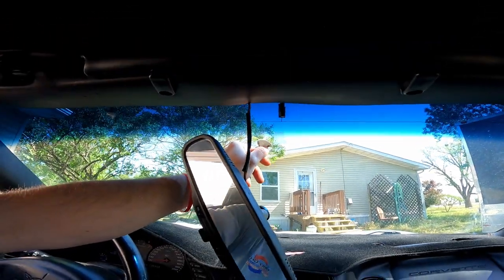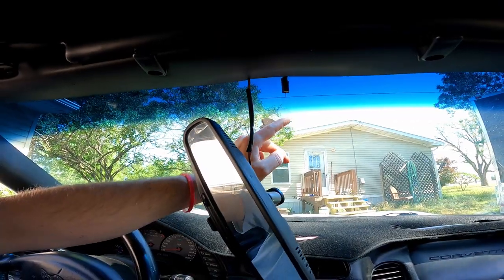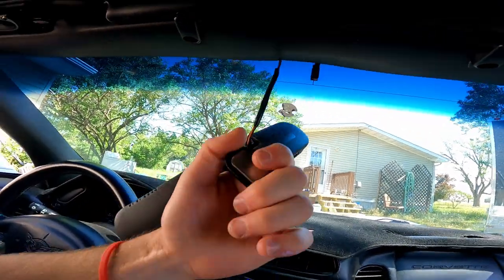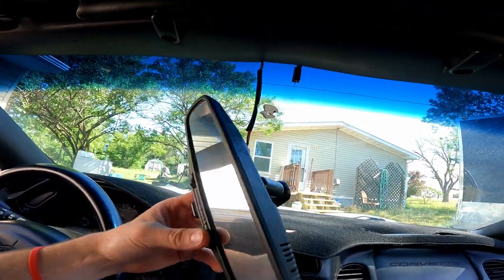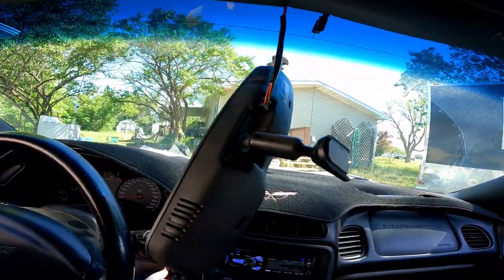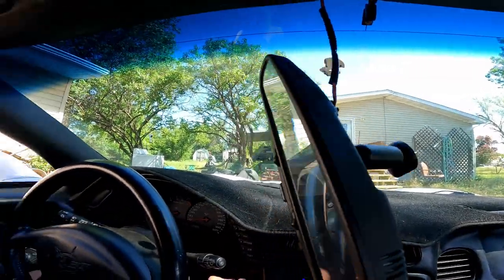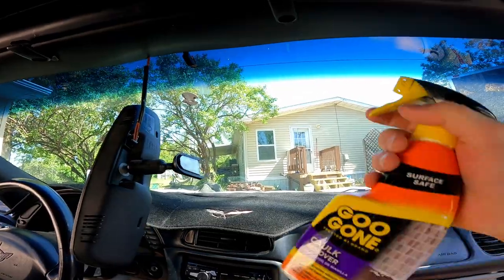This is from a dash cam that I had years ago. We're gonna do something — maybe some double sticky tape will hold this puppy back on there. I'm honestly not really sure, but we're gonna give it a try. We're gonna get this mirror fixed.